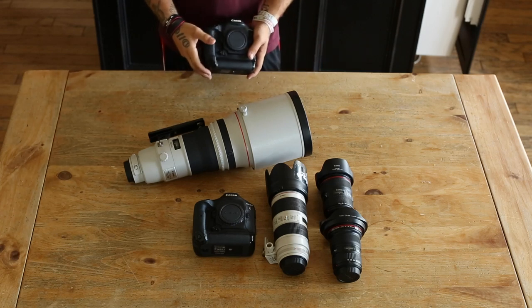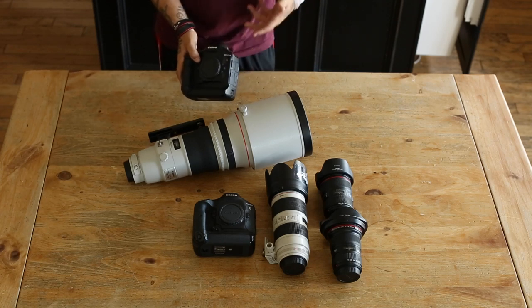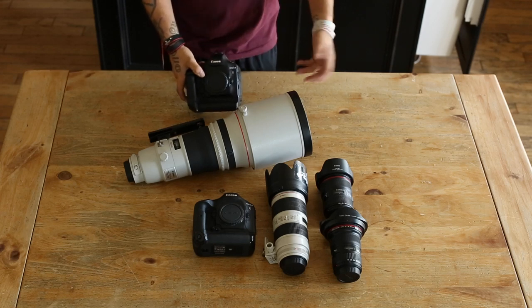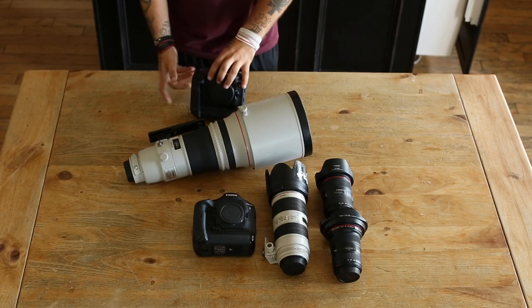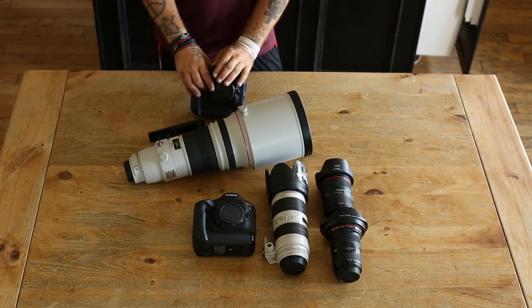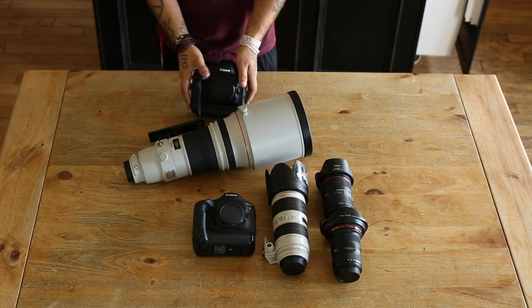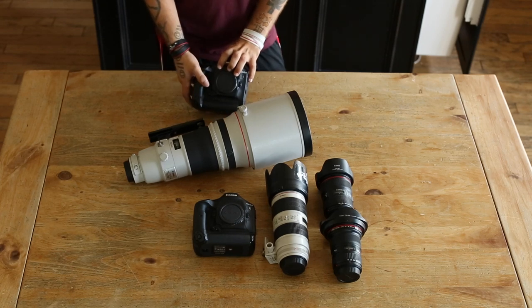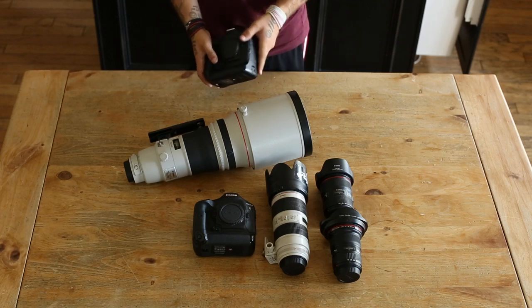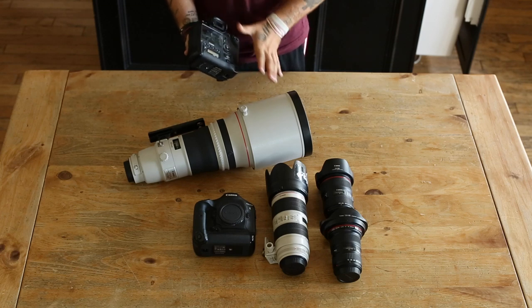The reason I choose the 1DX is because currently it's Canon's highest-end model for sports photography and wildlife. It's a really, really good camera, as expected for how much it costs. The autofocus system it has is just phenomenal.